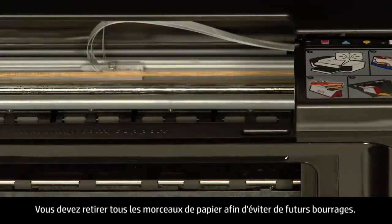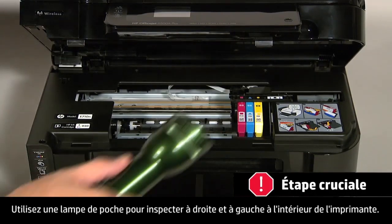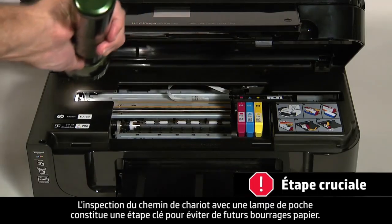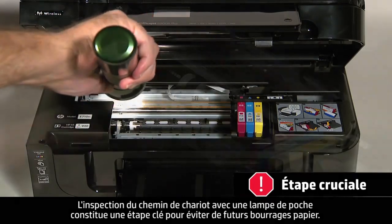You must remove all scraps of paper to prevent future paper jams. Small pieces of paper can easily stick in places that are difficult to see. Use a flashlight to thoroughly search left and right inside the printer. Searching the carriage path with a flashlight is an important step in preventing future jams.